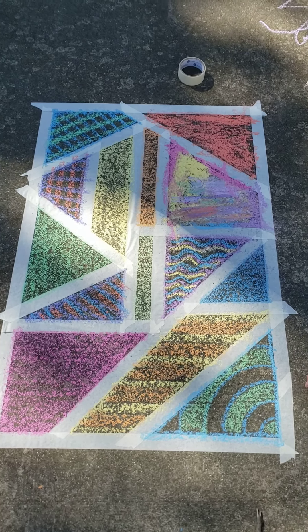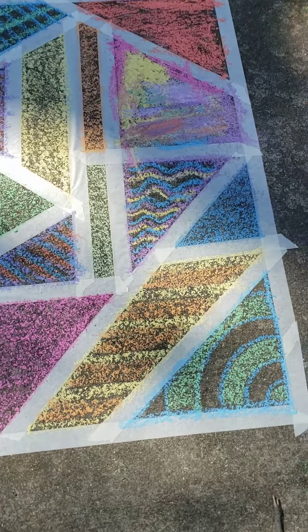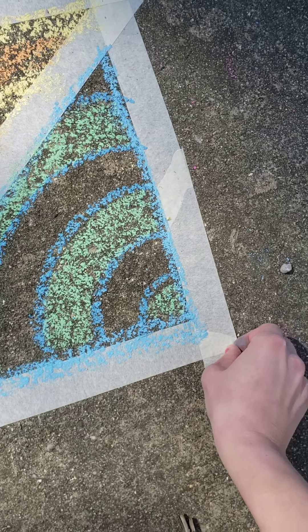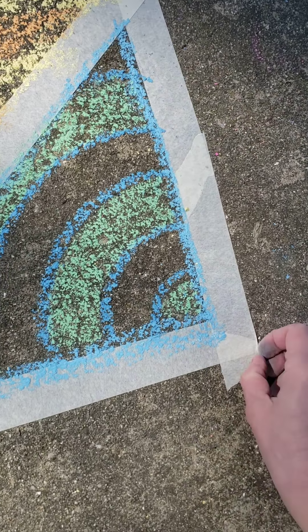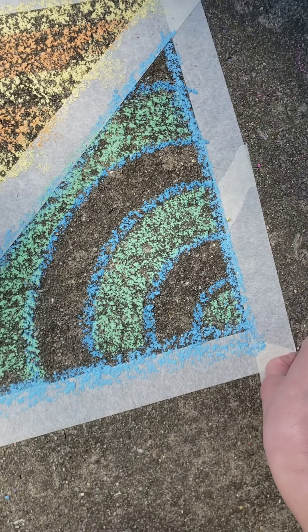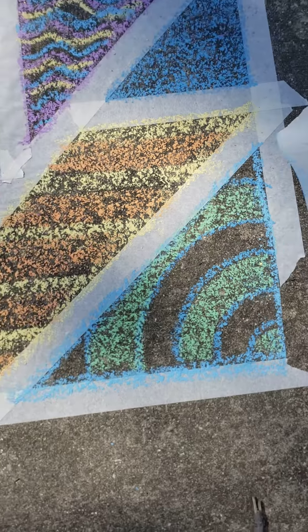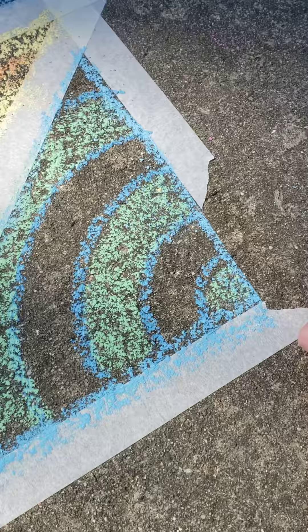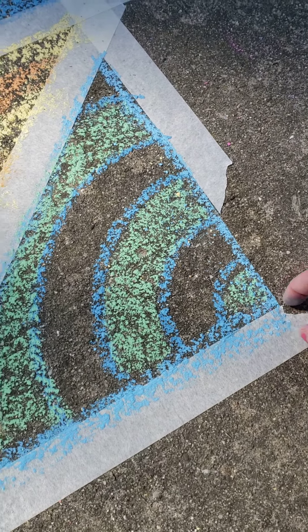All right, guys. Now we're going to do the grand finale. We're going to start to peel back the tape. And as long as we made a nice fence on the shapes, they should be a nice clean line. So hold on a moment, Harper. We're going to peel off each one. I'm going to pause it and then I'll show you guys when it's all done.